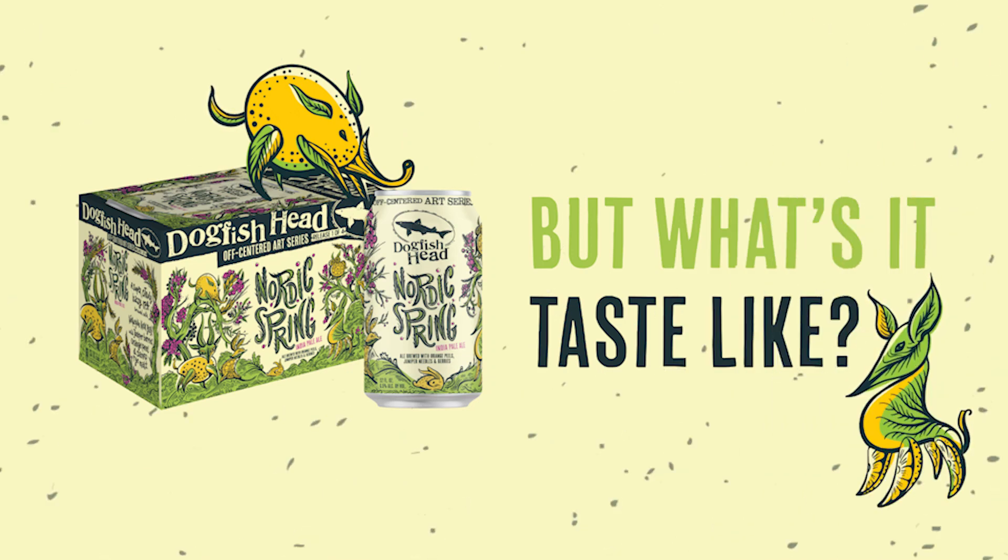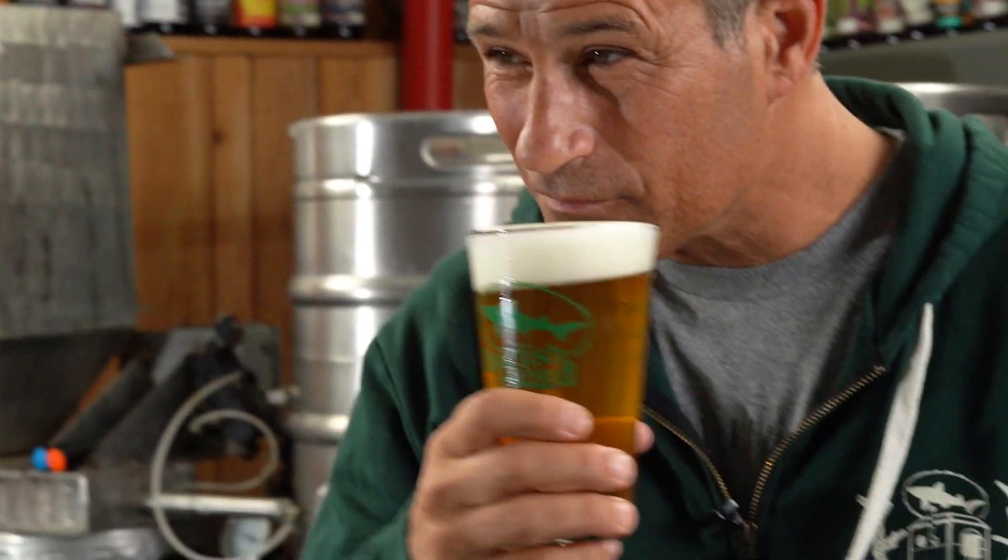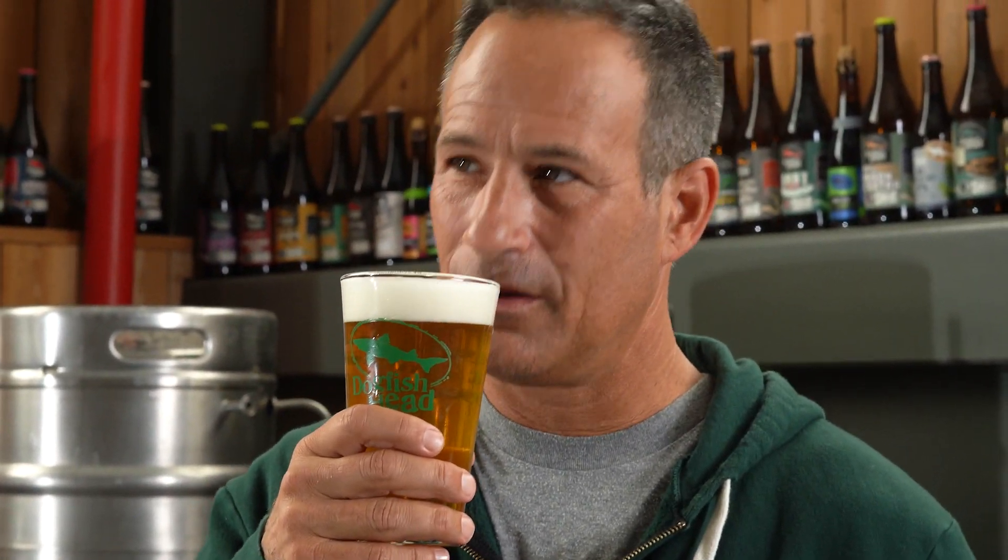So, what is the drinking experience of Nordic Spring? Well, first, it has a hazy pale golden color, and it gives off aromas of orange, pine, juniper, and bread crust.